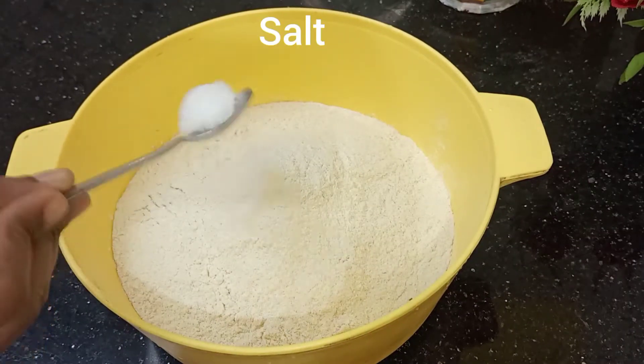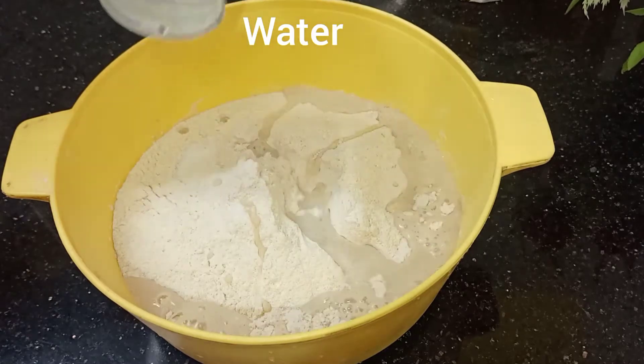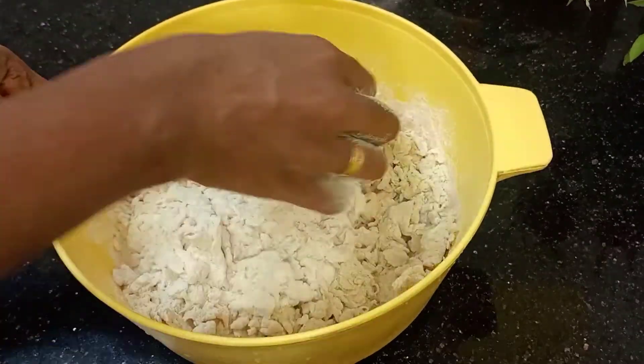I am going to make a little bit of gawdambu. I am going to make a chapathi. I am going to make a nice taste.